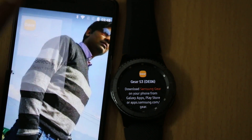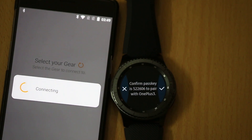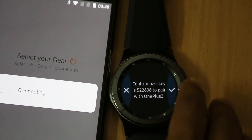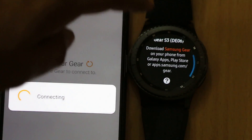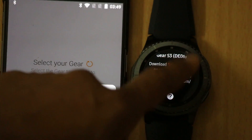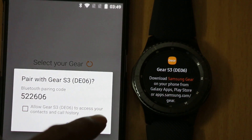To get started, just open the Gear app and search for the Gear S3, then tap on it. It will take a little bit of time to connect — you just have to confirm the connection. This time something went wrong and it was not able to connect.